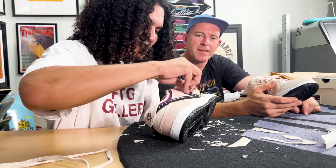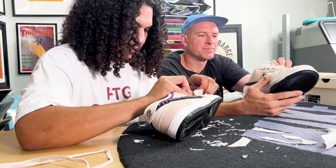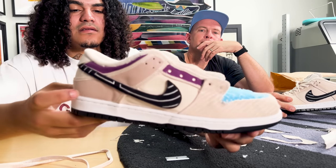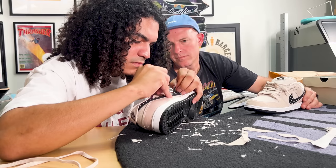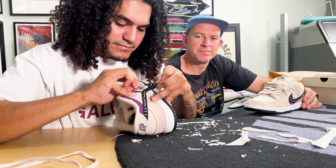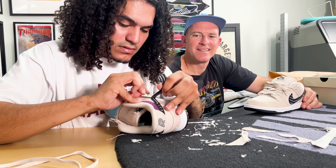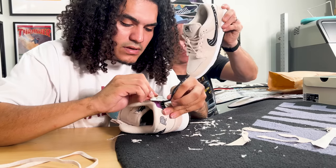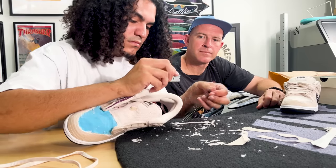I want to jump in there and lend a hand, but there's not much I can do. Trying to be super careful with this brand new blade — it cuts through canvas like butter. It's the classic check removal. Knife's cutting away. Sick, it's coming out. The original cut. Boom.